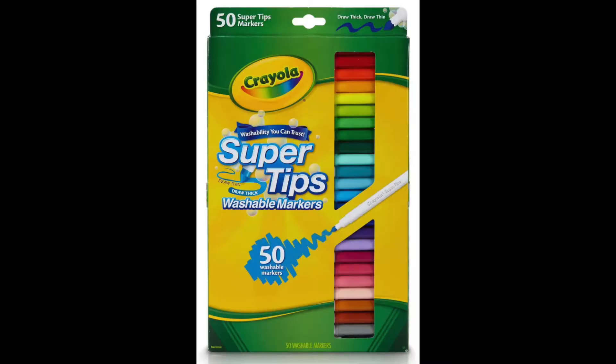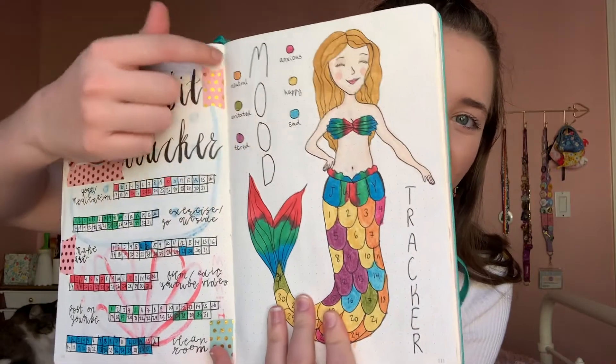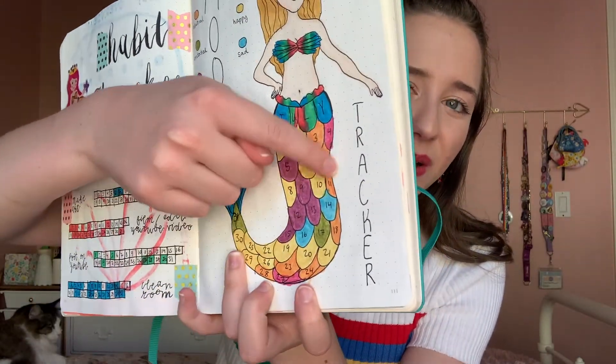Although pens are pretty fun, a bullet journal would be pretty boring without color, so I decided to use Crayola Super Tips. I really love them for many reasons — they were only $7 at Target for 50 markers, and they have 50 really nice colors. They are also really thin so they fit well in a pencil case, and they don't bleed through the paper. Having colorful markers is very necessary for bullet journaling — you need them for things like mood trackers. This is my one from July — the different moods are different colors, and her tail is filled in with all my moods from the month.